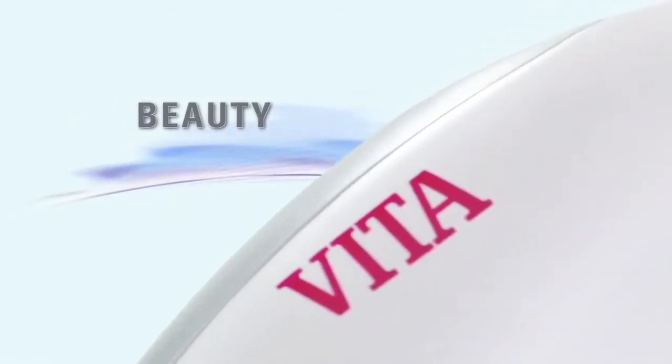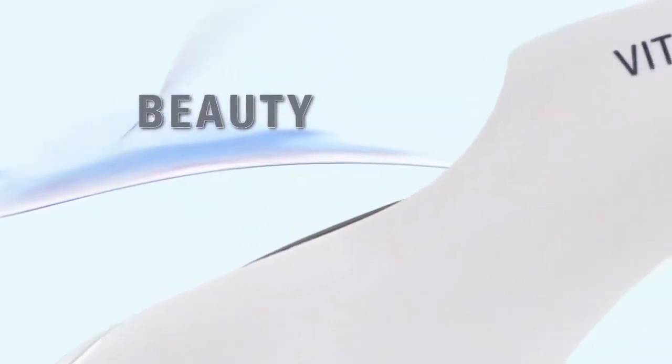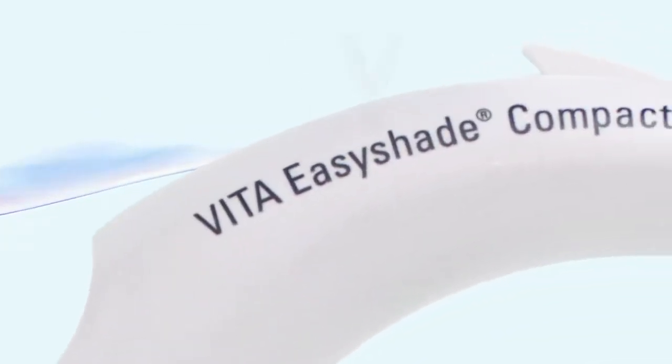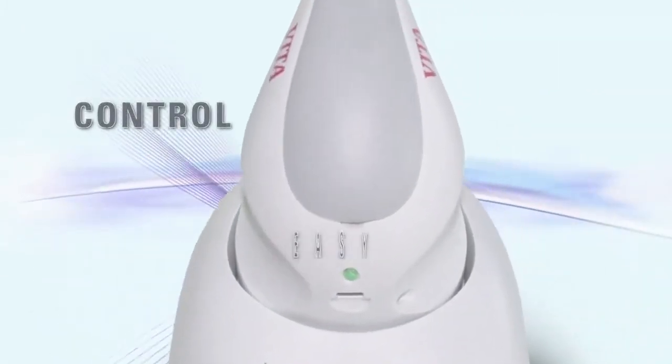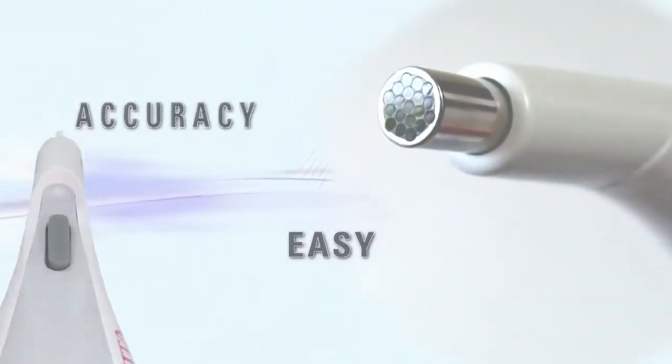Beauty, it has been said, is in the eye of the beholder, but sometimes it can be found in the palm of your hand. The Vita EasyShade Compact elevates the art of shade matching to new levels of control, ease and accuracy.